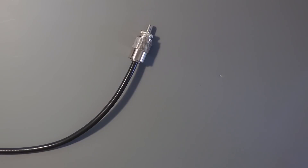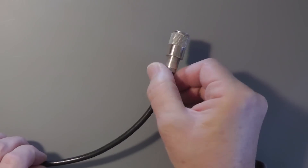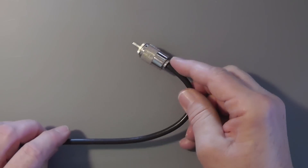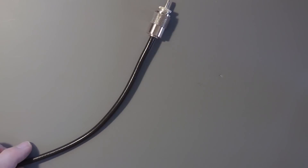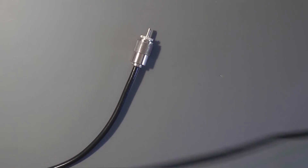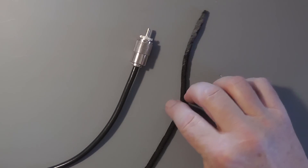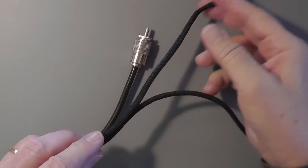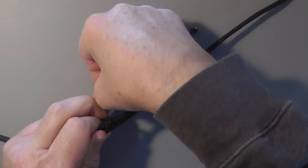I'm going to use this coax to illustrate. Let's suppose this end will screw into a connector that's been placed at the center insulator of a dipole. We don't want it to hang by the connector, nor do we want to attach it by any means that can cause the center conductor to migrate. So, let's take a piece of rope — this happens to be UV-resistant rope from Quicksilver Radio. First, create a loop like this, noting that this end will be tied to the center support.